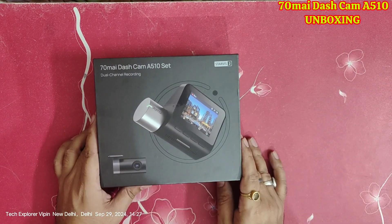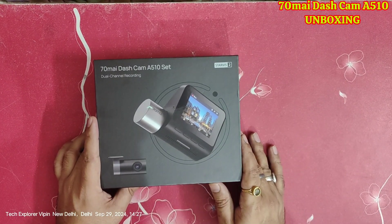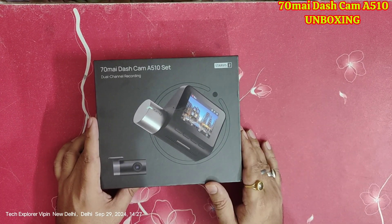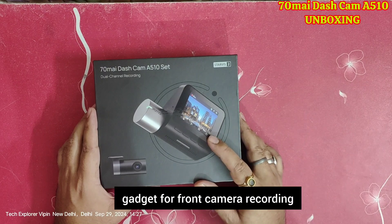There are models like A500, A500S, A200 — you should know the differences between all of them. In case you want something more expensive, there is also the A810 and A800. That's why I ordered the A510 — it is a dual channel, meaning you get equipment for front recording as well.